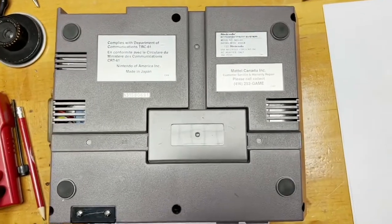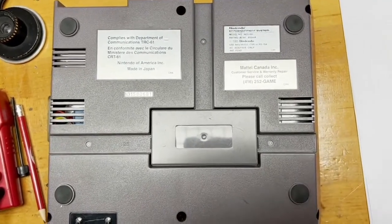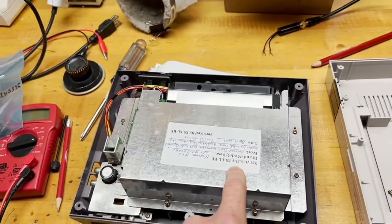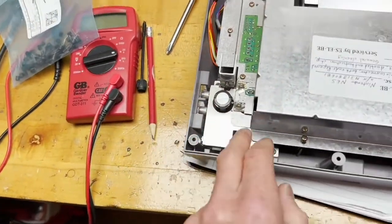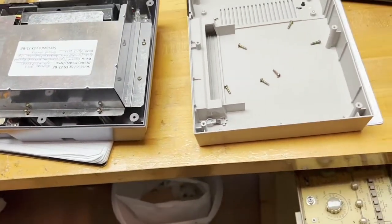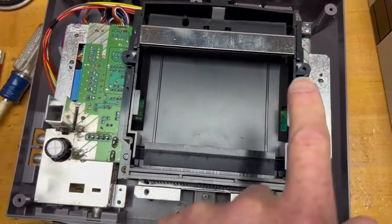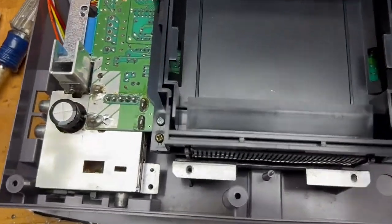The NES is held together with a bunch of Phillips head screws. After 6 screws, the top comes off. That leaves the metal shield — you can see a repair label from a previous repair inside. This whole shield lifts off with a bunch of screws, revealing the printed circuit board. The screws go into the plastic underneath.